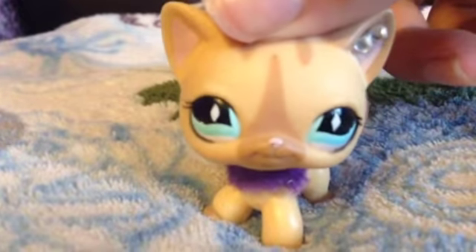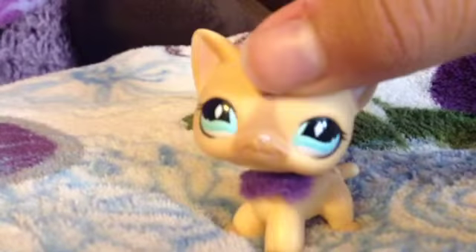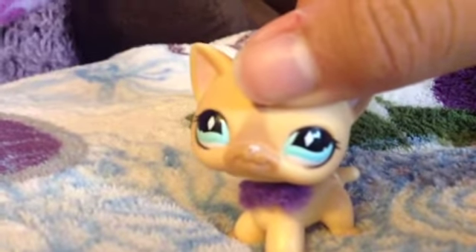Hey guys, it's ApplePopTart123. I'm filming with Jordan because she is my mascot and I kind of missed her. Sometimes I will be filming with Jalen.